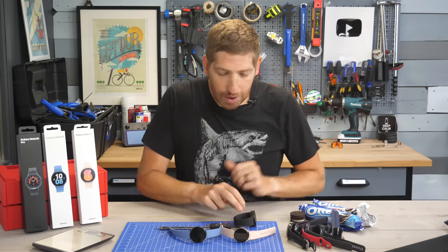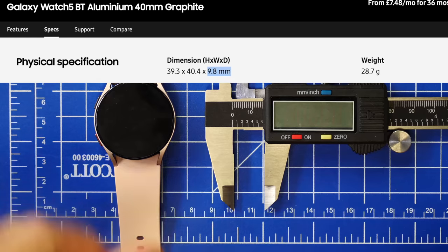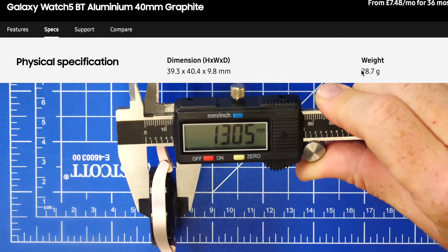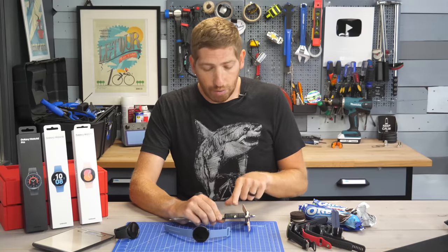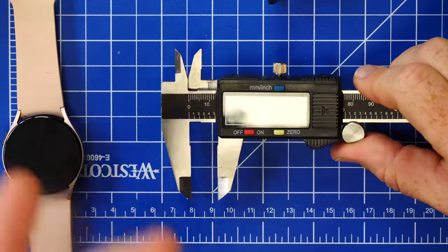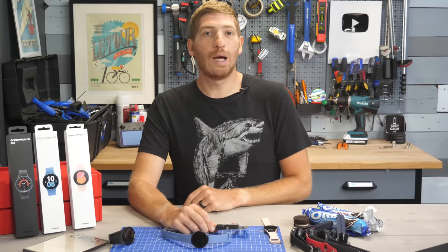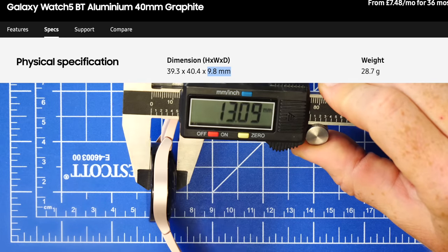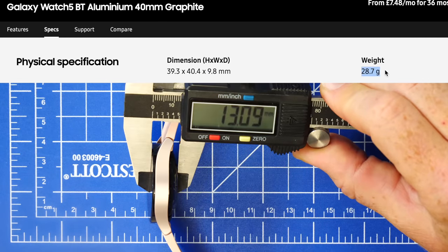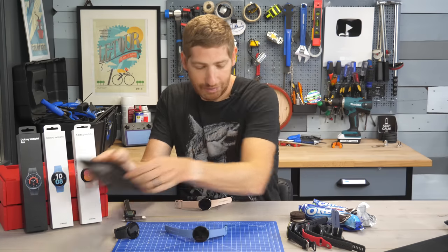First up, let's start with the base 40mm Samsung Watch 5. It's got a claimed thickness of 9.8 millimeters, but in reality it's about 13 millimeters. I've gone ahead and double-checked the calibration of my calipers against a measuring mat, and they both match up. Each time I've done a measurement I've zeroed things out and double-checked again. So at this point, this watch is already some 30% thicker than the claimed spec of 9.8 millimeters.